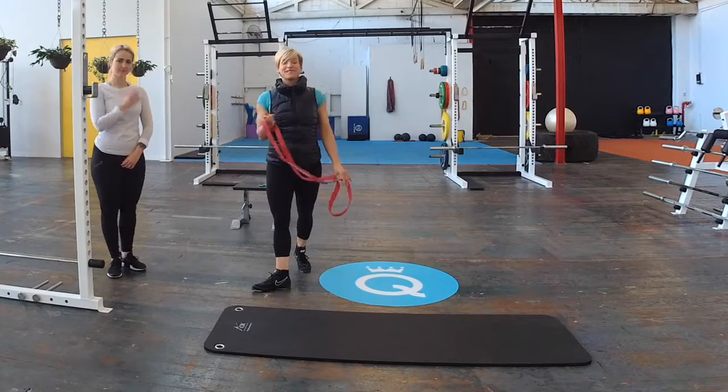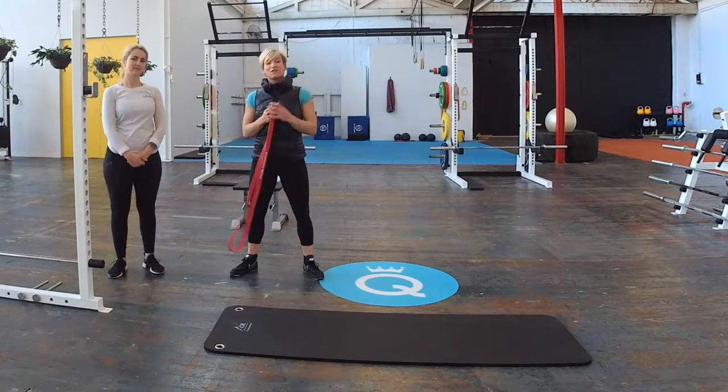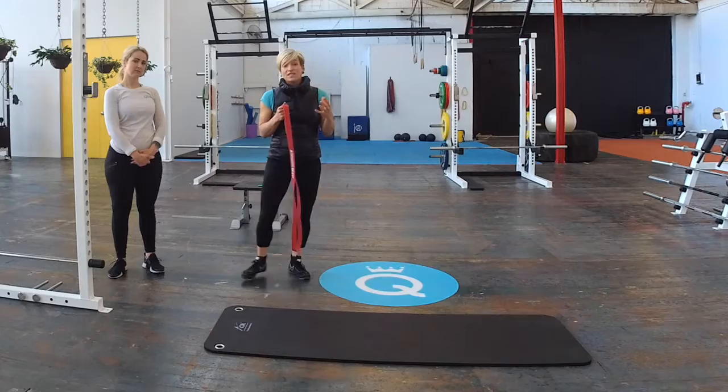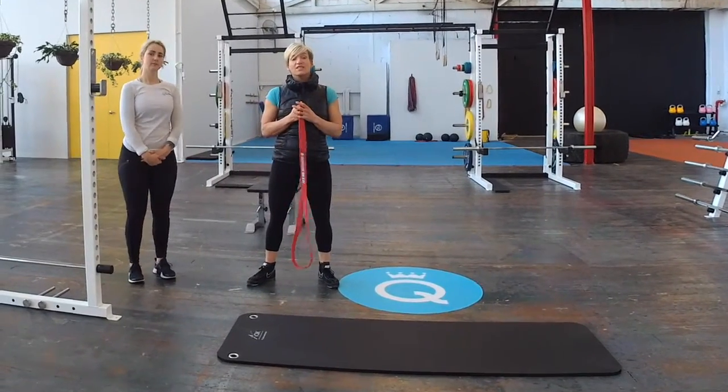Hi ladies, Amanda from the Queen of Lean. Today I wanted to take you through an amazing stretch for your hip flexors. This is a particular muscle that gets tight if you do a lot of sitting, so if you work at a desk job it's really important to stretch this.